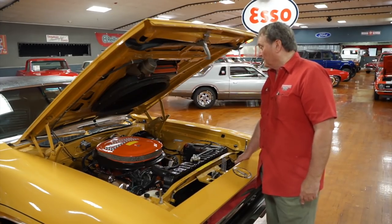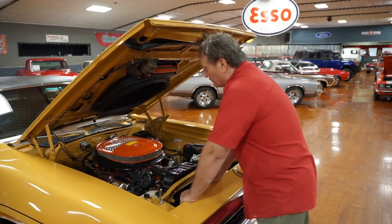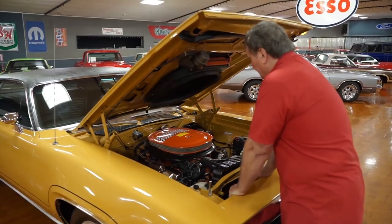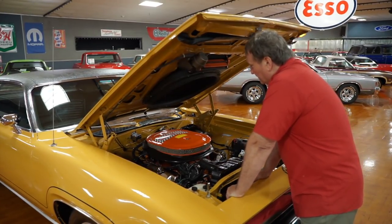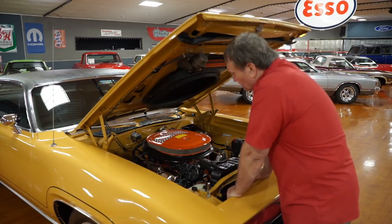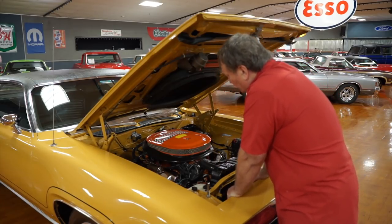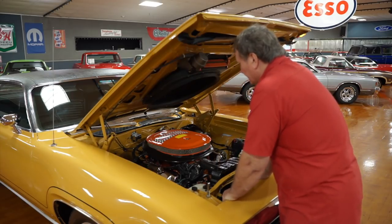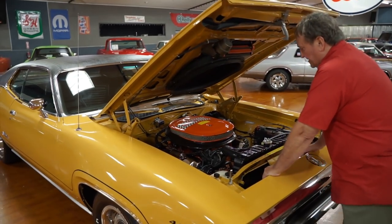The motor has a set of chrome valve cover covers on it, which from the factory would have been painted orange, but certainly no one's going to complain about a set of taller chrome valve covers. It has a correct air cleaner on it, a correct 3-Hawley tri-power setup on it. It does have a set of aftermarket headers — they look like they're high-temp coated, about inch and three-quarters, maybe inch and seven-eighths — a set of long-tube headers. These cars like that size header on the street.